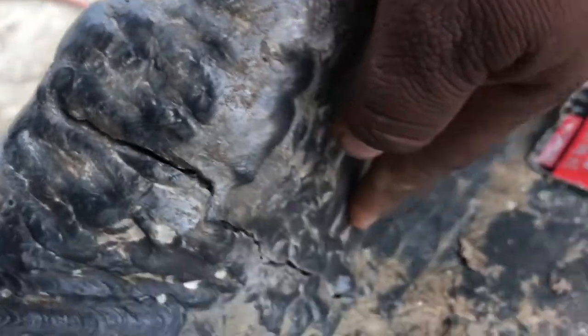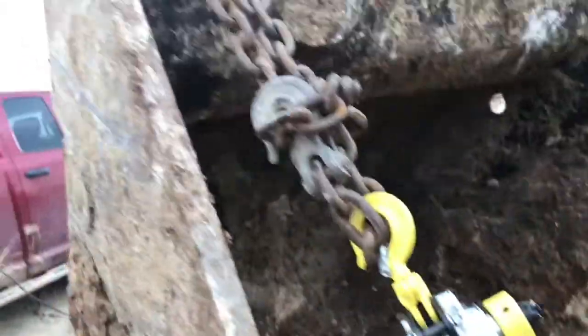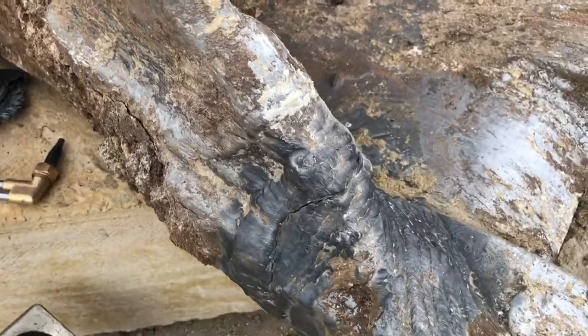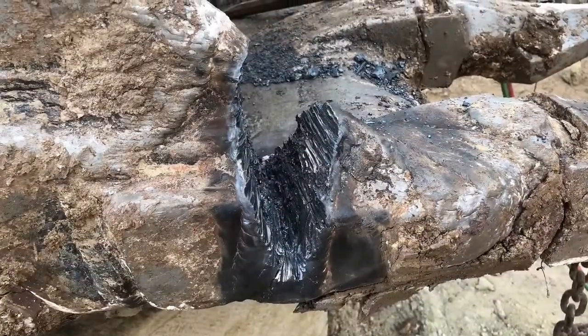So I'm just gonna cut that, weld it all in, find it in the bottom, weld that in, try to cut all this out — all that I'll cut out and weld in. I got a chain kind of holding it in place right there, just so when I cut it, it doesn't move too much. I know it's gonna probably move a little bit, but this will help it out.